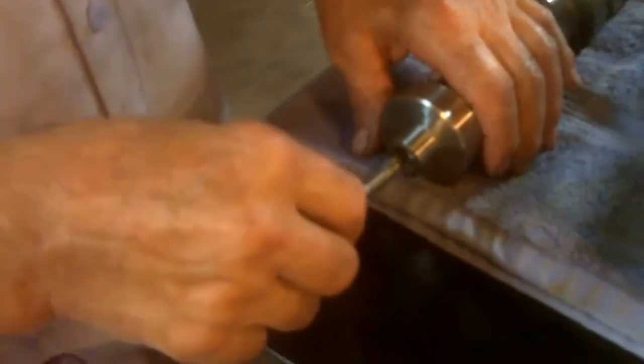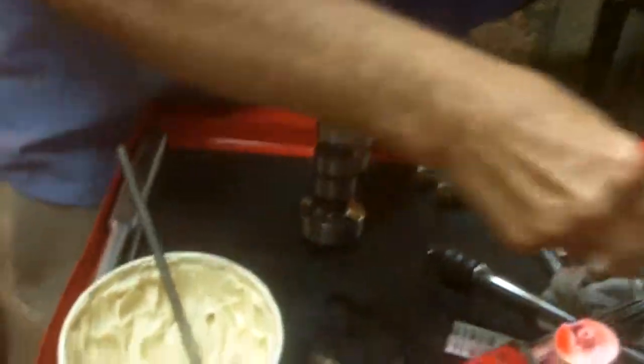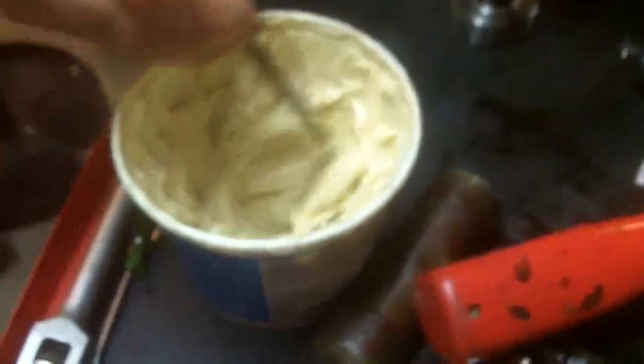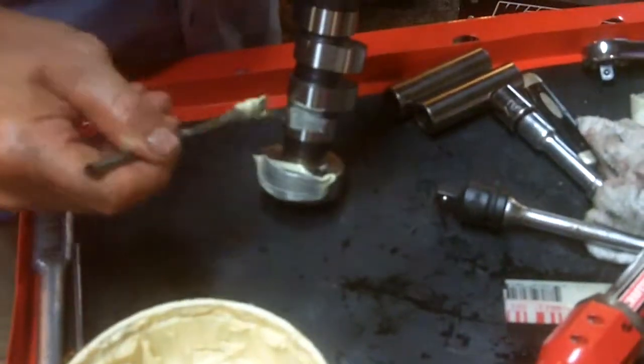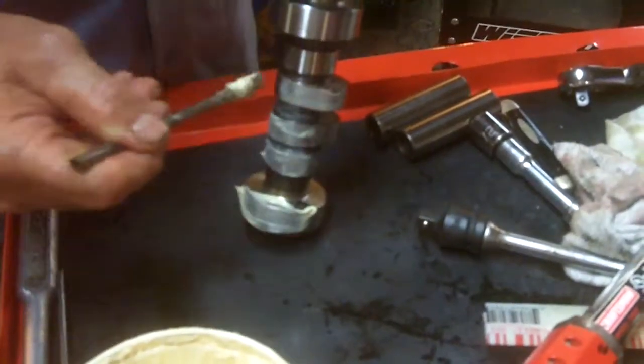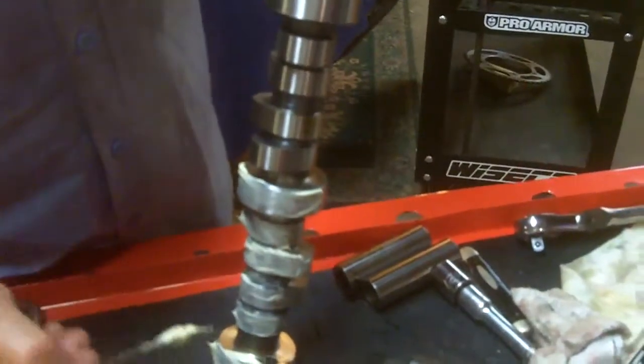I happen to have a long 3/8ths bolt in my pocket. We put that in the end here, thread it in, and then we take the cam, put it on the end over here, and we're going to coat it with white lithium. Mix this up good, and we coat the journals — I coat one half and then turn it around.